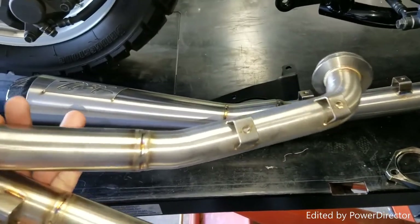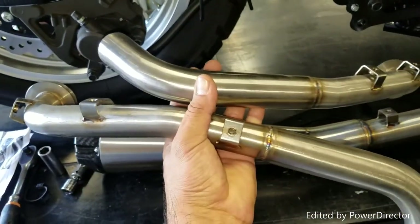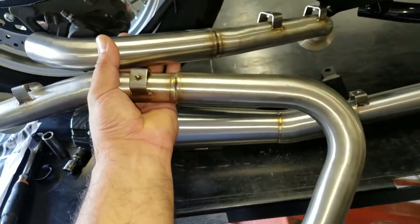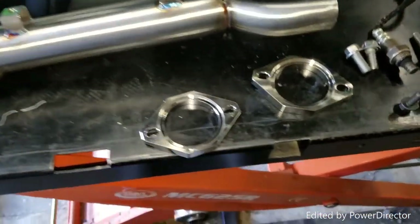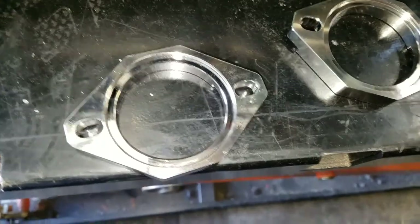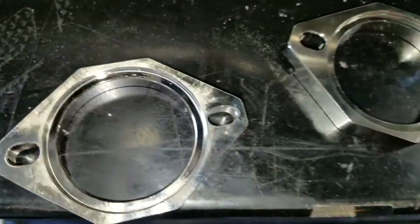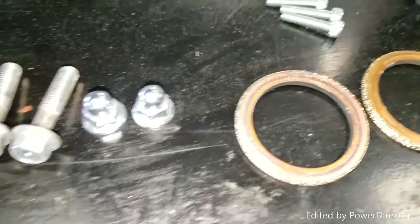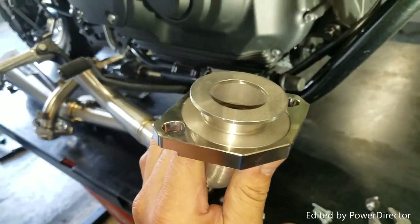The front header is the one that's more of a straight across, and the one for the rear cylinder has a curve into it. One thing we need to make sure of is that we slide these flanges into the pipes first, and make sure that the part with the actual cutout step is facing inwards towards the cylinder, because that's where the gasket is going to fit.